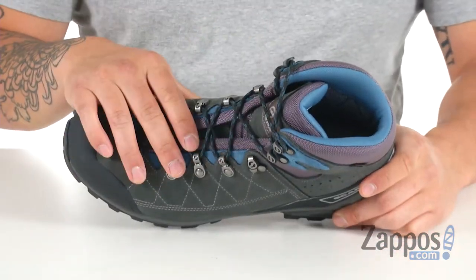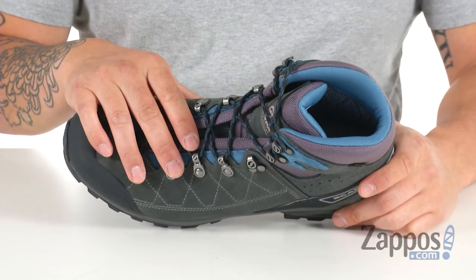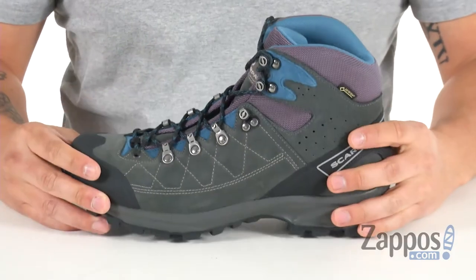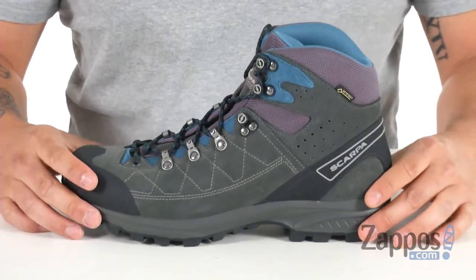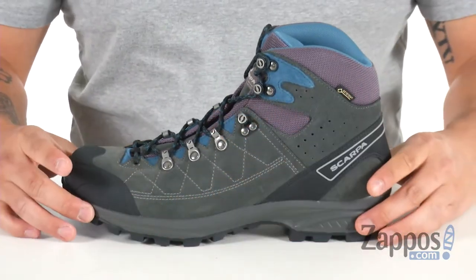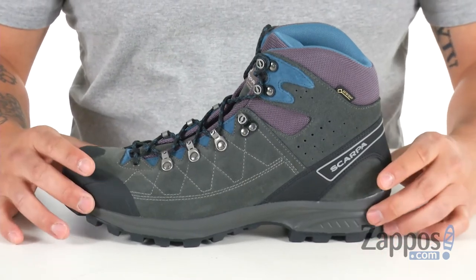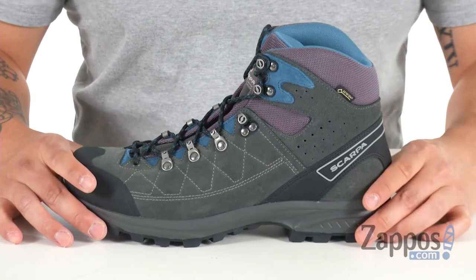You get your lace-up closure for a secure fit, with plenty of padding all throughout, especially in that Cushion Flex Plus footbed that you get on the inside. There's also a nice lightweight polyurethane midsole, great for shock absorption, especially if you're out there on a rough trail.